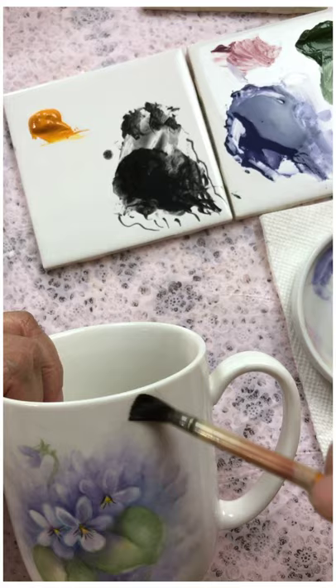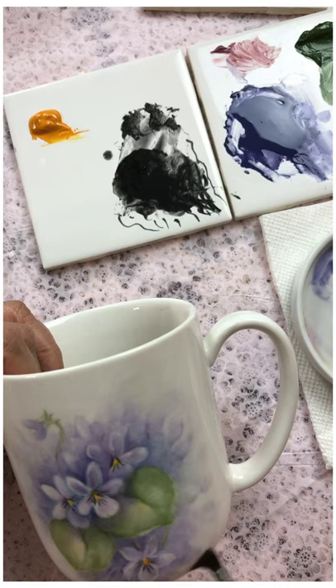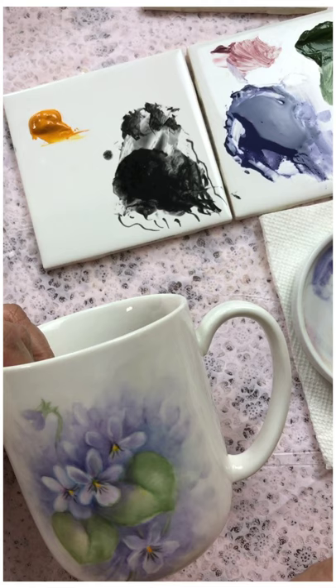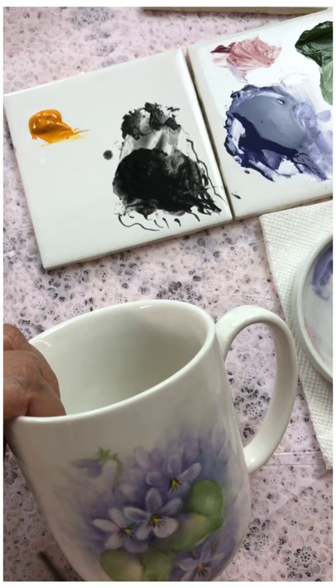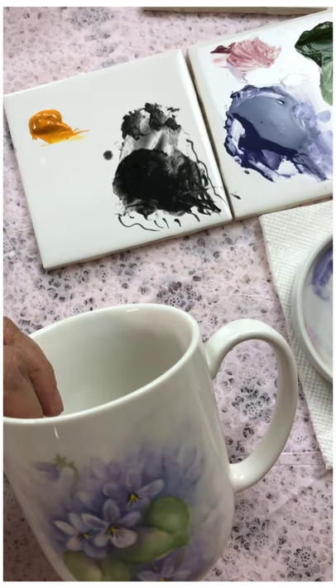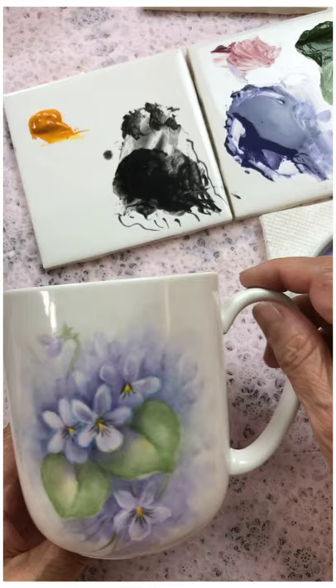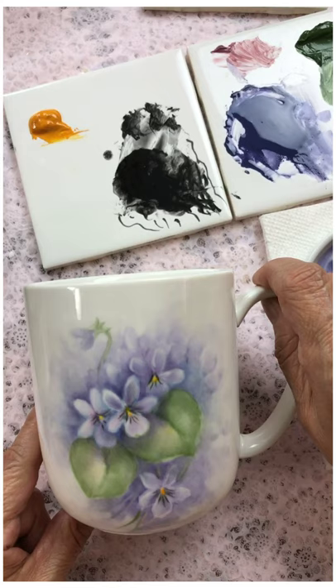Feather, feather, feather it out — remember that from the last demo? That's a little term that china painters use quite a bit: feather it out. I think that is better, that kind of softened it, and at the same time brought some of that color toward the center of our subject. So that's going to be done — I hope that's something you can see, and we are done. Thank you very much.